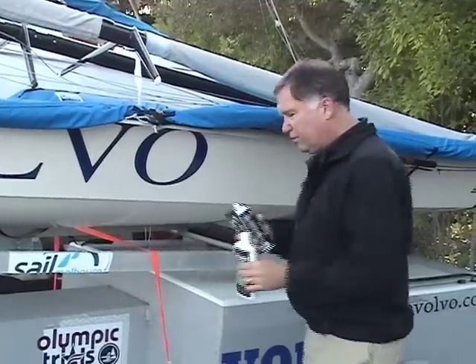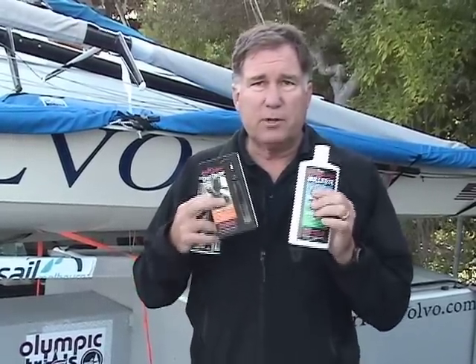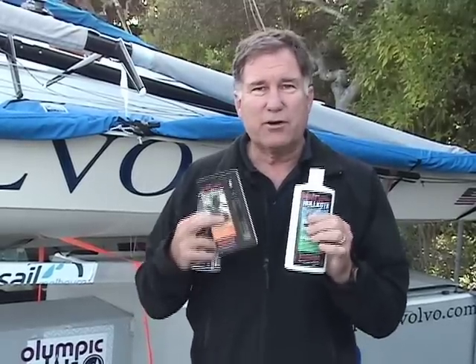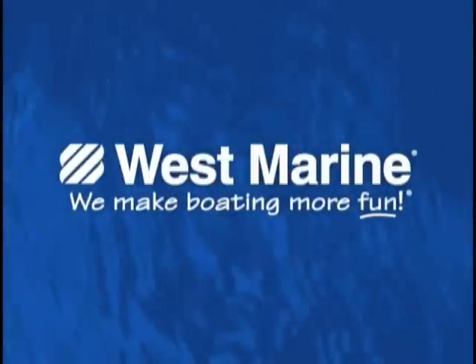With these three products, you can tune up your boat and make it much faster, make it much slicker, make the blocks work better, make the sails hoist better, stay dryer, make your hull sleeker. And they're all available at West Marine.